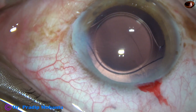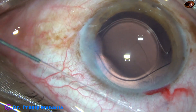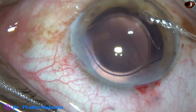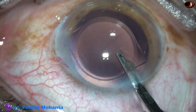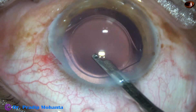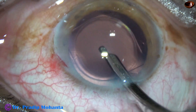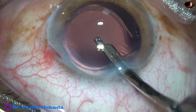The capsule will contract to some extent, and over a period of four or five months there will be a rim of anterior capsule overlapping the optic of the intraocular lens. So the case is almost done.